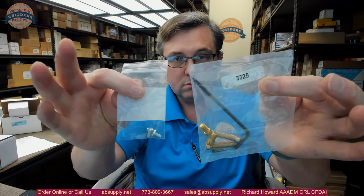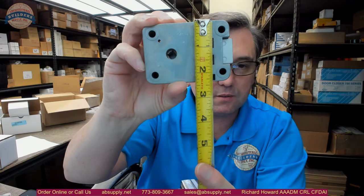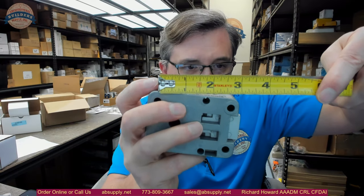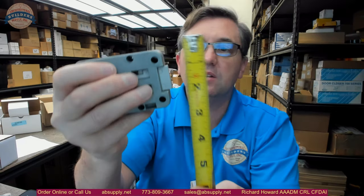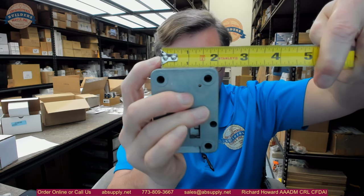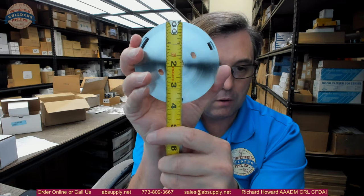Bolts. The change key. Some basic dimensional properties: the length of the body is about 3 and 5/16 inches. Overall height is about 2 and 3/8 inches. You can see those four mounting points for your bolts. Center on those points — looks like about 2 and 3/4, maybe 2 and 11/16 inches. Vertically, about 1 and 11/16 inches. Thickness of the body is about 1 and 1/8 inches. Diameter of the dial mounting plate is about 3 and 3/4 inches.